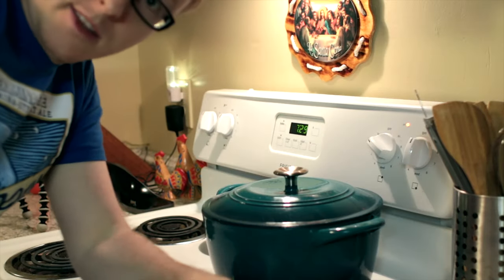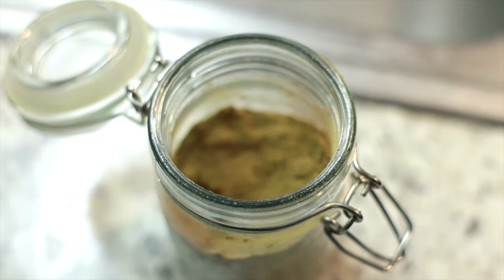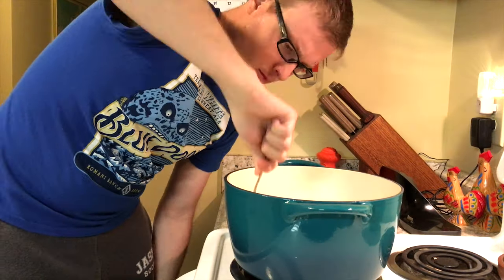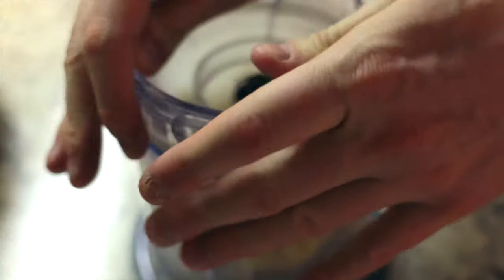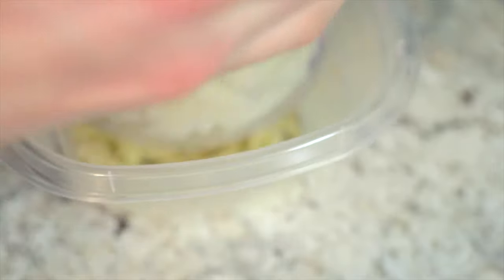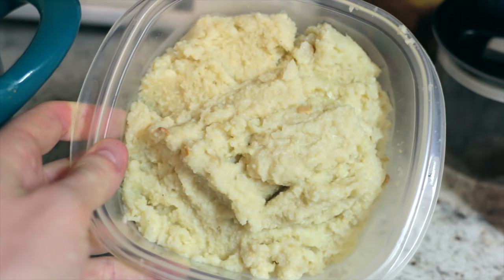20 minutes is up, so let's check this stuff out. I'm just going to put in a couple of three-finger pinches of salt, as well as a three-finger pinch of curry powder. And now we just mash it all with a fork. I'll keep doing this a few times until I'm satisfied. And there we have it — a nice batch of Cross Chop's coconut cauliflower curry mash.